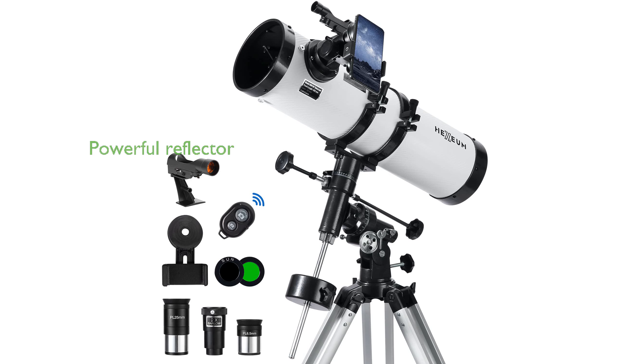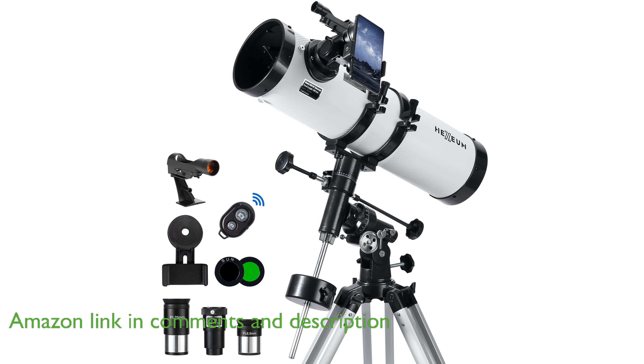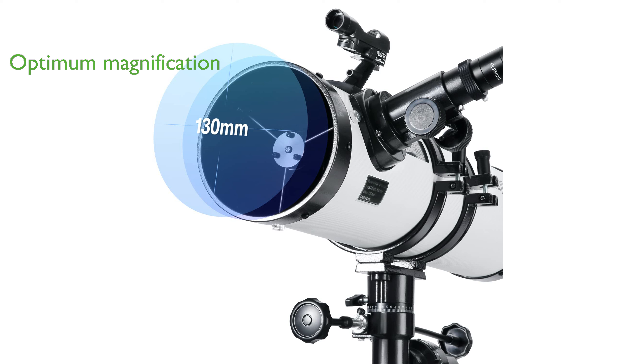The Hexium 130EQ Telescope Kit features a powerful reflector with a 650mm focal length and 130mm aperture, ensuring bright and clear images. This telescope offers optimum magnification with two high-quality eyepieces and a 2x Barlow lens, allowing you to magnify the moon up to 200 times.